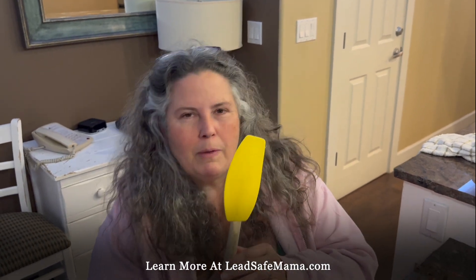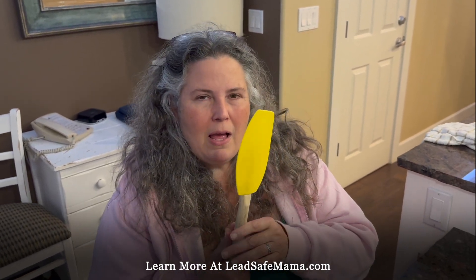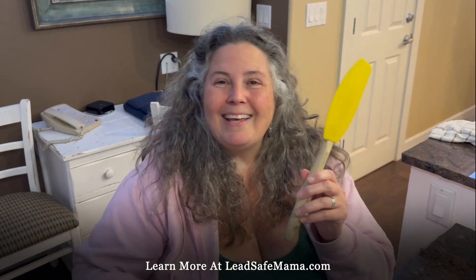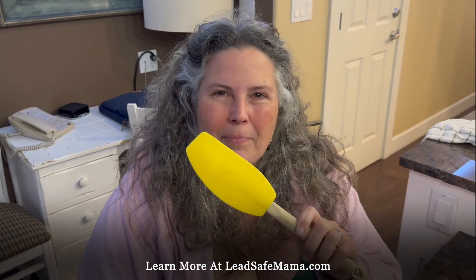Don't use it. Return it to Williams-Sonoma or wherever you bought it and ask for a free replacement. You can point to the article on the Lead Safe Mama website. You can look up banana, banana yellow, or KitchenAid spatula. I believe it's about ten years old.